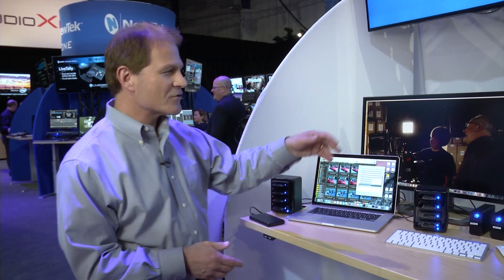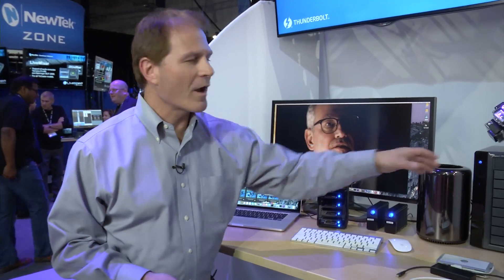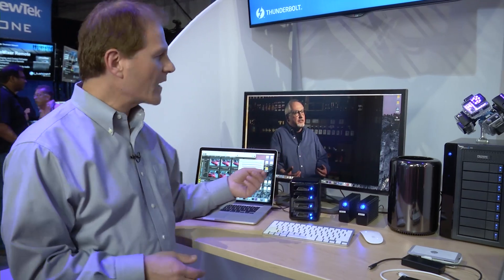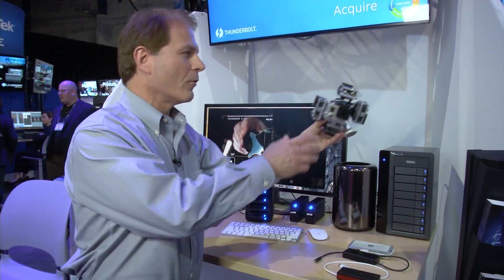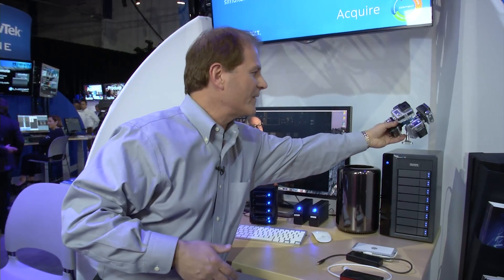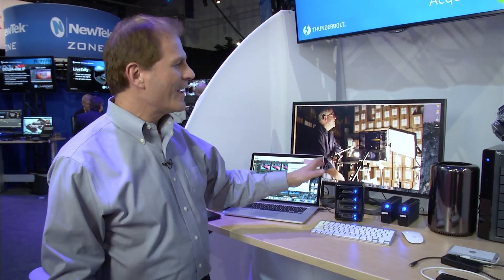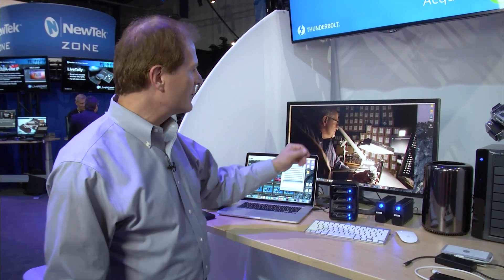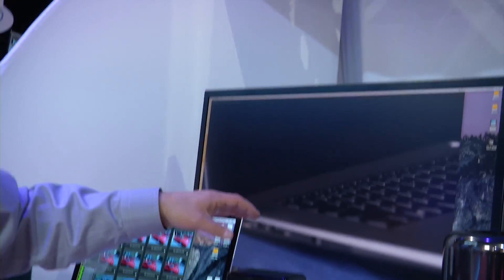We'll let that keep running. I want to show you something else over here. We have a Mac Pro and a Primus R8 with some 4K content. That was created with this GoPro 360 Hero rig — you get lots of SD cards coming off of it that you can pop into your Thunderbolt 2 card reader hub to create your content. This is a 4K video we're playing on the LG 4K display with Thunderbolt.